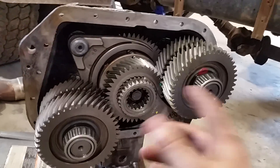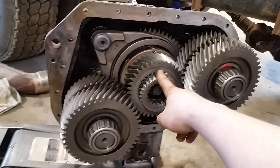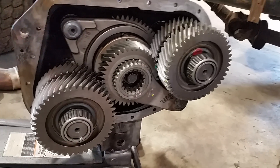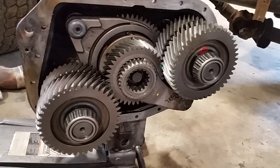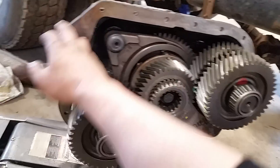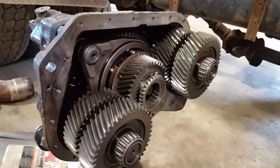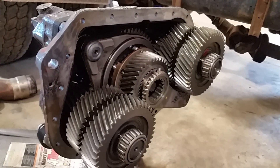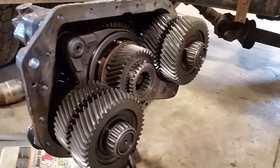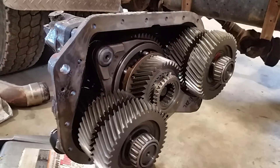One important note: the counter shafts have to be timed to the main shaft. If you don't do that properly it'll just chew itself up in no time — you may or may not have high and low range, and you probably won't have your split either. When you pull these apart, go to roadranger.com and you can get all the literature from Eaton for free. That's the beauty of Eaton products — they stand behind their product 100% and give you every piece of information they've ever published for free, which not a lot of companies do.